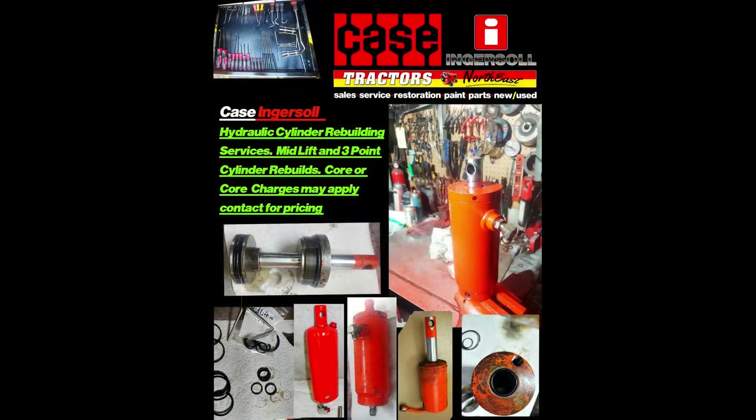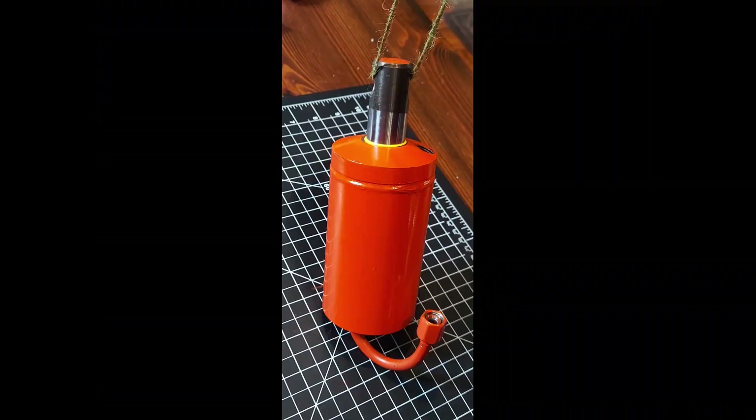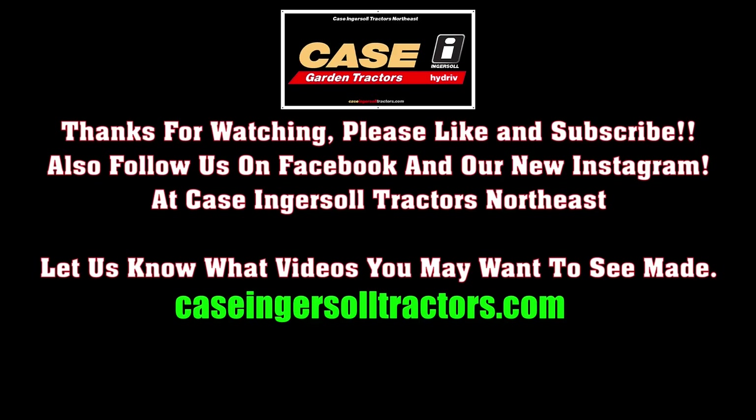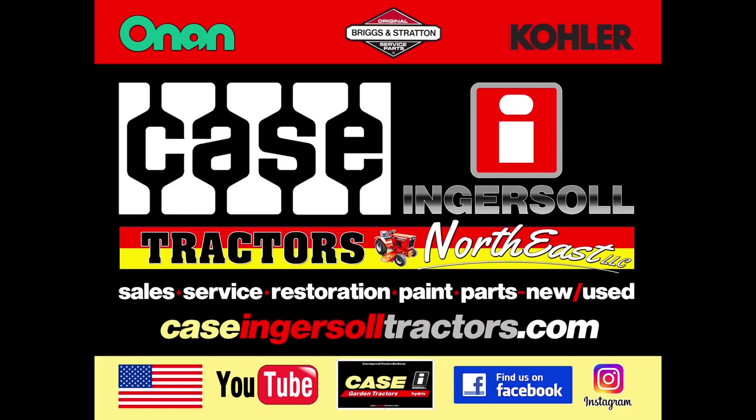Quick note about tools — I know it's not in everybody's budget to have everything, but I can say you can get a real inexpensive o-ring pick set and a pretty inexpensive o-ring spoon kit — those two are very important. Quick photo of a customer's cylinder they sent in: this isn't a restore paint job, just one of our quick regular paint jobs going out. Please like and subscribe, feel free to comment below. Go to KsingerSaulTractors.com for seal kits and many other seal kits, as well as parts for KsingerSault garden tractors, Briggs and Stratton, Kohler, and Onan engines. Thanks for watching.